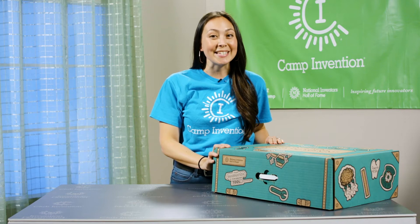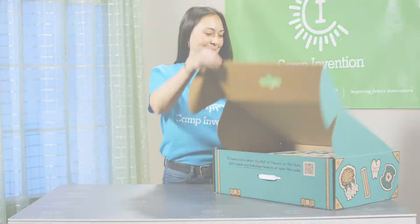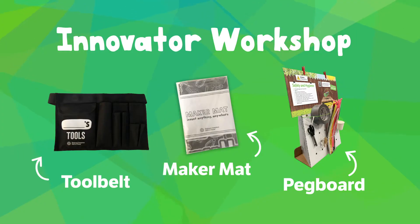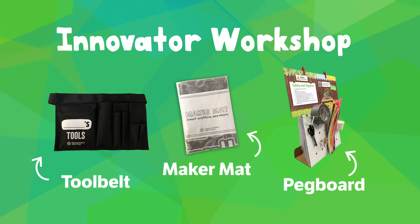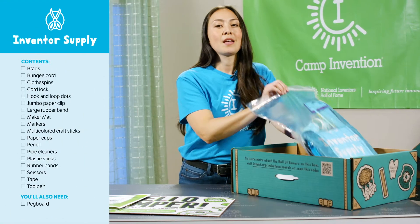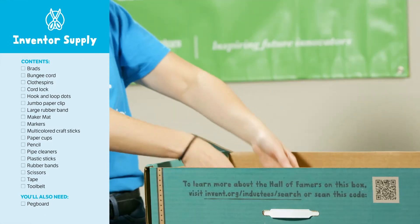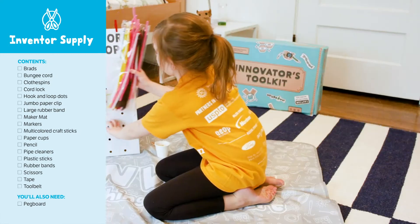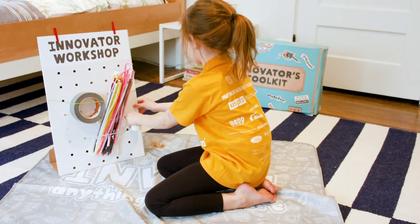Now let's take a look inside the innovator toolkit and check out what you'll need each day. You can also refer to this list of all the materials. First, create your innovator workshop — you'll need the tool belt, maker mat, and the pegboard. The tool belt and maker mat are inside the blue inventor supply bag and the pegboard can be found in the bottom of your box. With this workshop your camper can set up their very own space for bringing their big ideas to life.